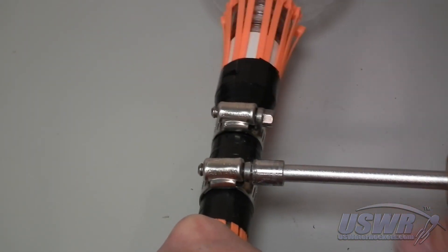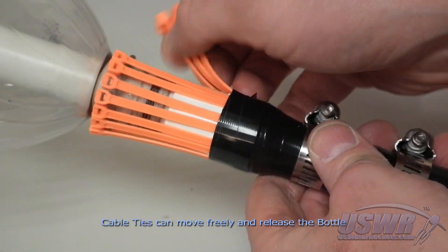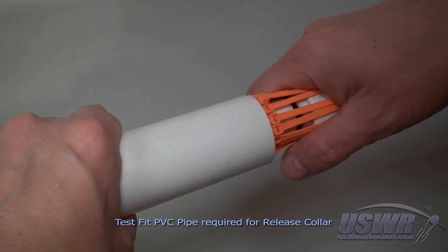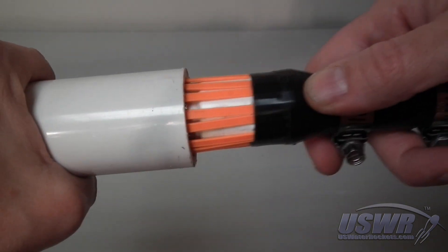The bottle can be pulled easily off the cable ties until we add a release collar to prevent them from flexing. Test fit larger PVC pipes until you find the correct size for your release collar. This will depend on your bottle size and cable tie thickness.